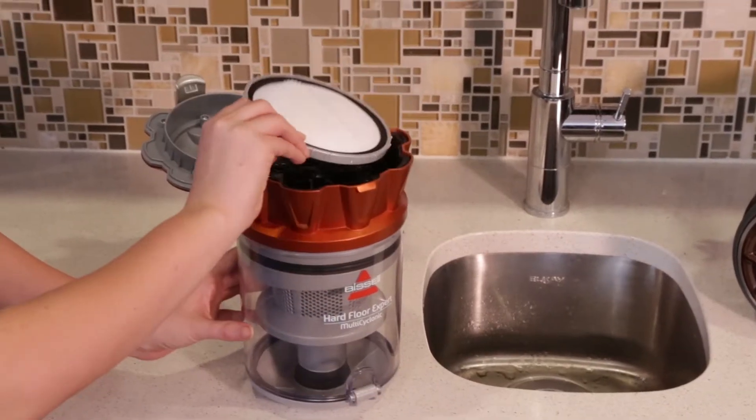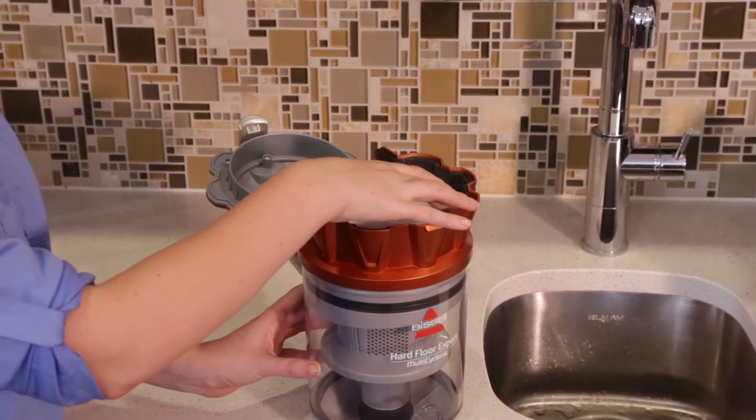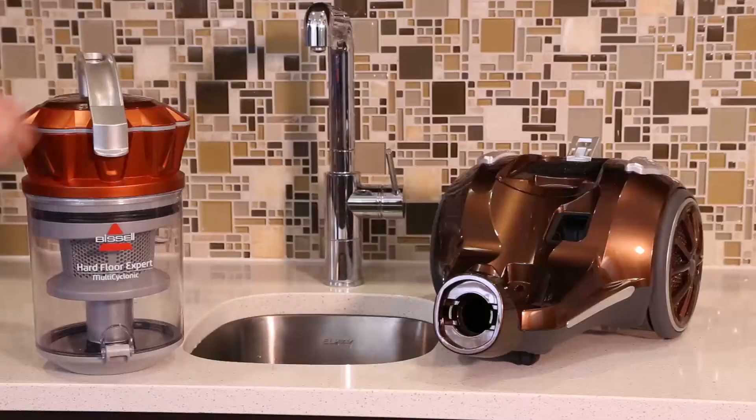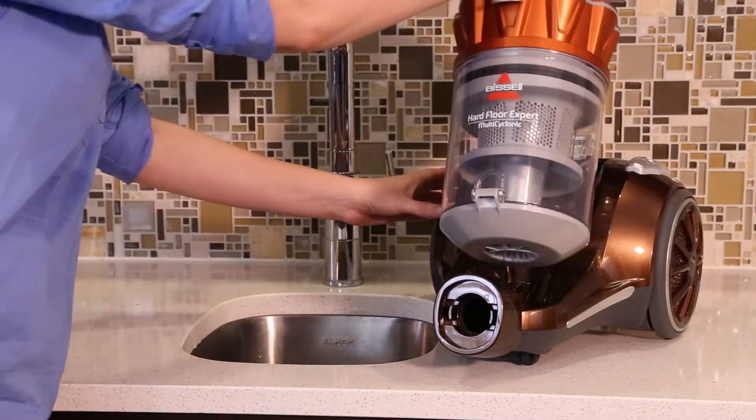Replace the filter and close the Dirt Cup lid. Replace the Dirt container back onto the product.